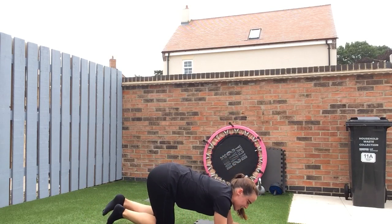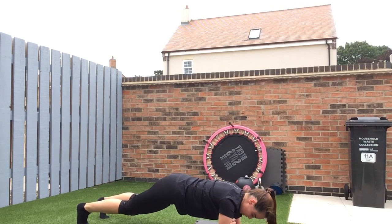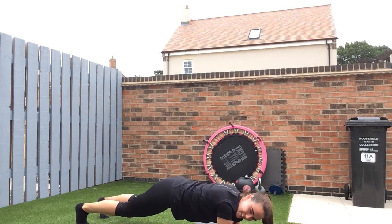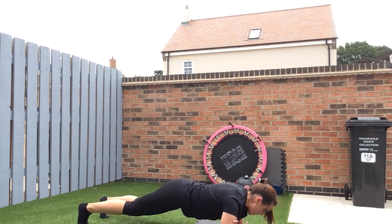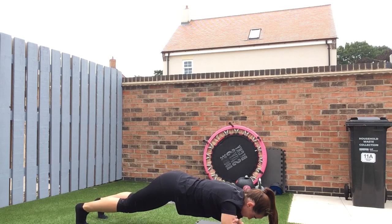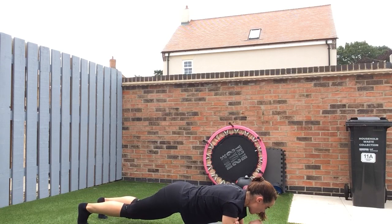Plank next, not lower back raises yet. One minute. Shoulders getting a good workout today — shoulder press, mountain climbers, and then plank — all good. 20 in. Halfway. Just lift up higher and drop back down when you're ready. 20 to go. Just keep it up. 10 seconds and then low back raises. Five, four, three, two, one — good.